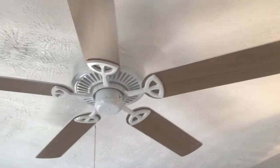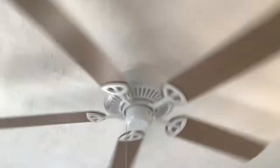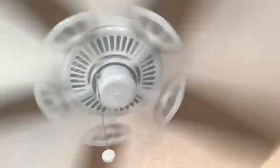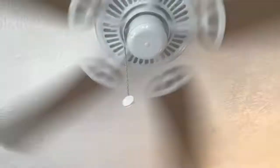Here's reverse. Yeah, it's kind of nice when it's on reverse. All right, back to forward.